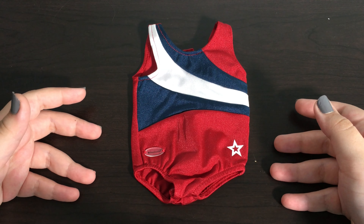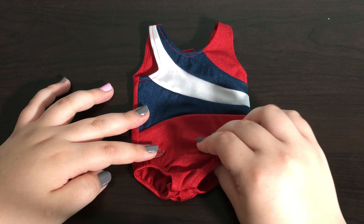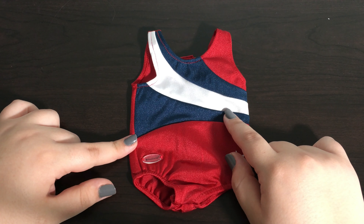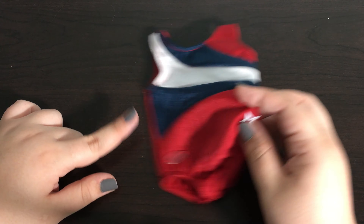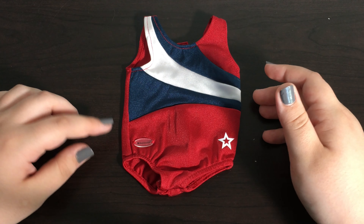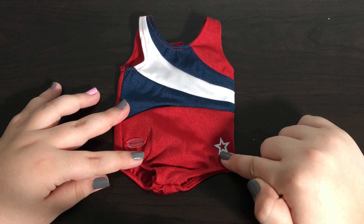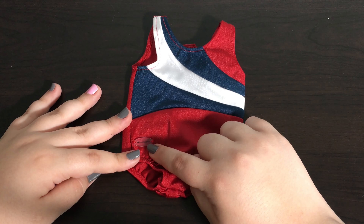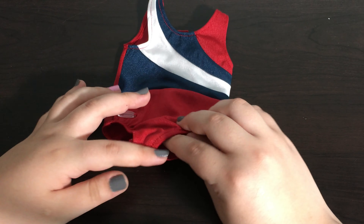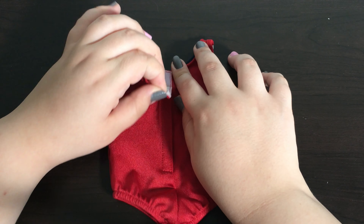The first item we're going to look at is the swimsuit itself. Like a majority of the other items in the Team USA collection, this is made out of that same material that most American Girl swimsuits are made out of. Because of this it'll probably be likely to snag with the velcro on the back, so when you're putting it on you should probably be careful. The front is red, white, and blue with little stripes of blue and white, a white star in the bottom corner, and the American Girl name tag on the other side. There is elastic around the leg holes to make it easier to put on the doll, and the back is totally red and plain with velcro going down the back.